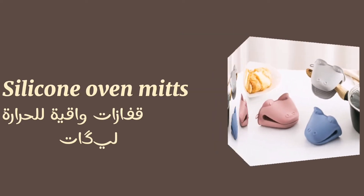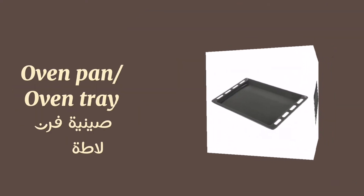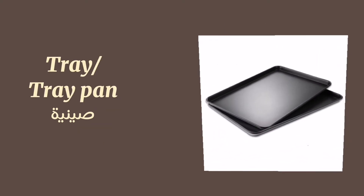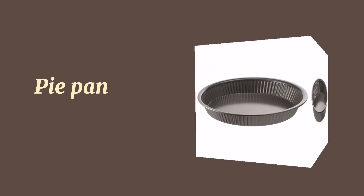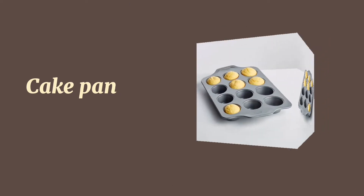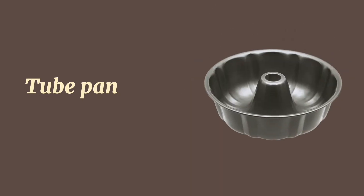Oven mitts. Silicone oven mitts. Oven gloves. Oven pan or oven tray. Tray pan. Pan. Loaf pan. Pie pan. Cake pan.